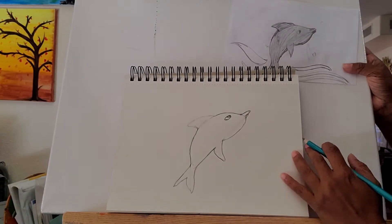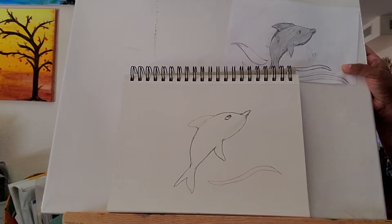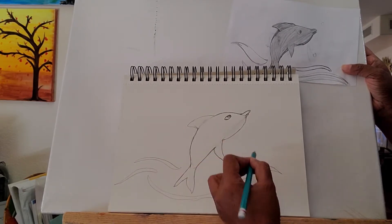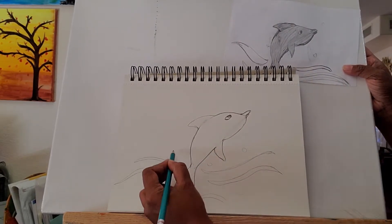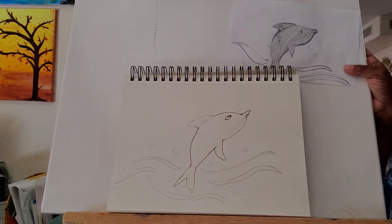So the next step, we'll just draw some lines here, just to make it feel like it's jumping over the water.